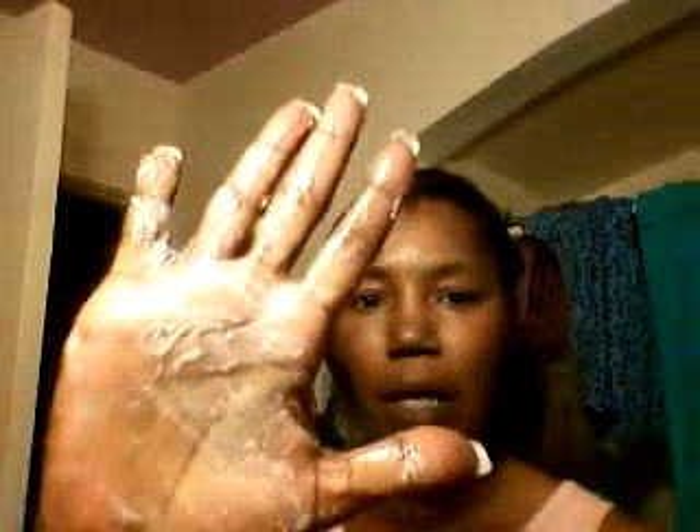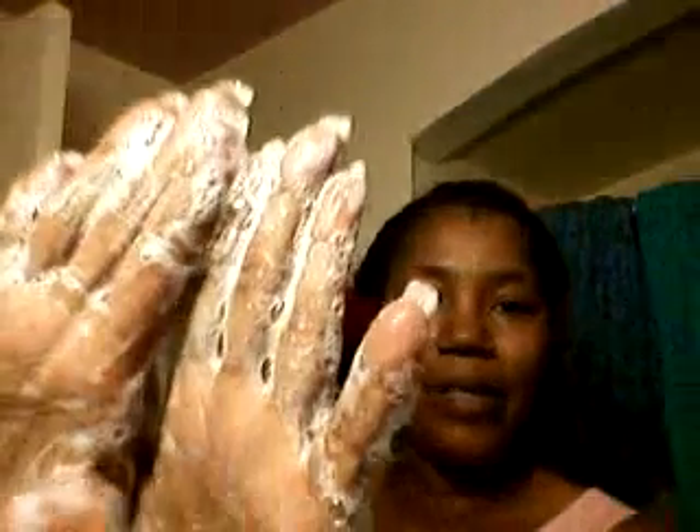So, here we go. That's amazing. And the lather is white, which I'm rather surprised — with the amount of color I put in there, I was expecting the lather to be any color, or many, many colors, all at the same time. But there we go.